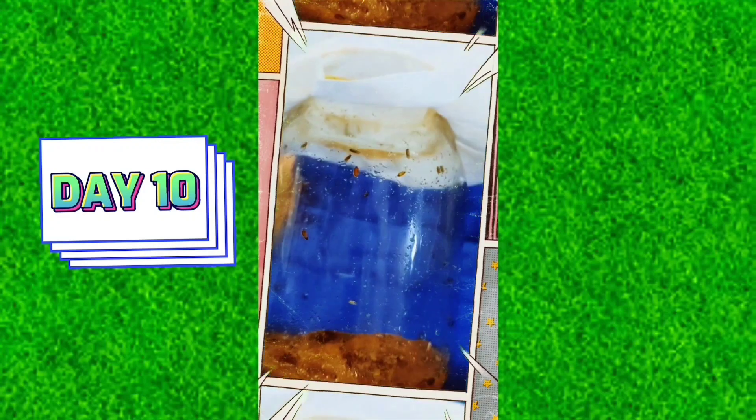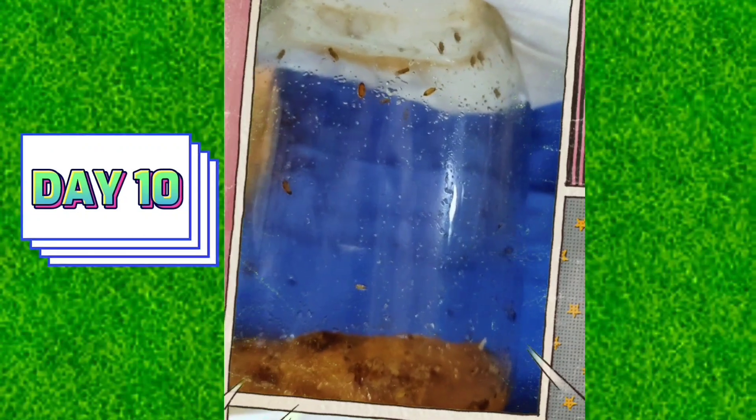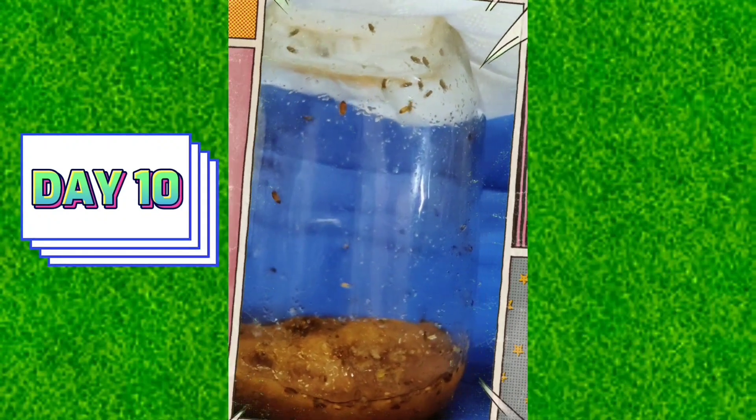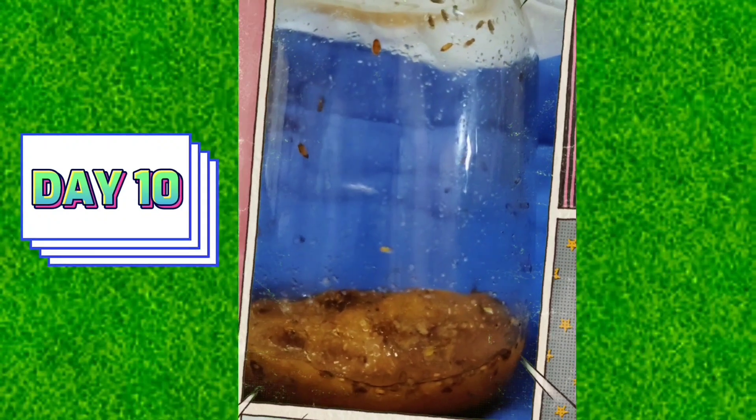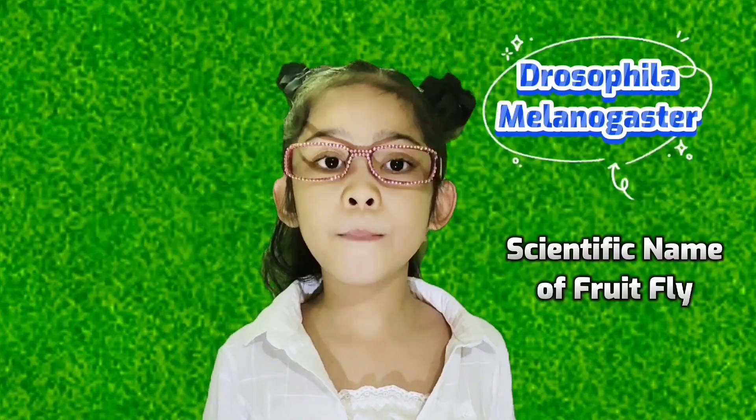Day 11. Their favorite place is at the upper part of the jar. I tapped the cover of the jar and I saw many fruit flies flying. As the banana ripens and rots, fully mature fruit flies emerge. Fruit flies, or Drosophila melanogaster, have a powerful sense of smell. They easily find the overripe banana. I observed that fruit flies fed and reproduced on overripe banana.